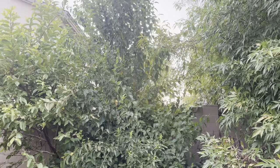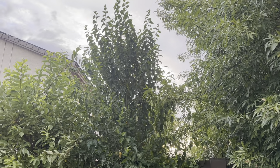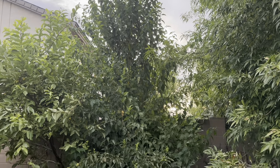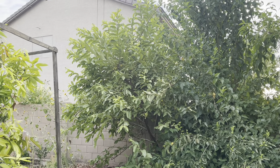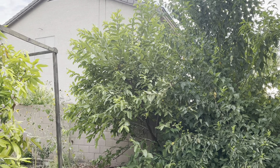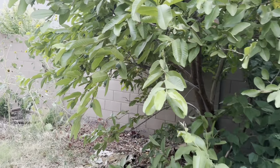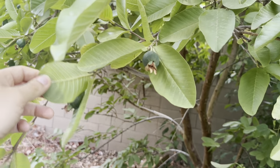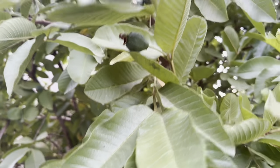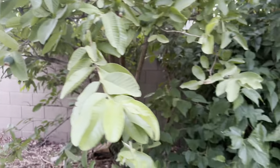Here is my dwarf mulberry — not looking too dwarf right now. This thing has gotten massive this summer, even though I cut it back aggressively every year. Same with this Peruvian White Guava — I cut it back a lot, but they just bounce right back in summer and fill out. This guava is just absolutely loaded with fruit, covered everywhere, and looking really good.